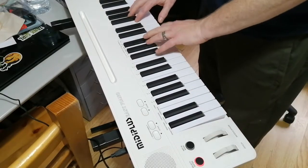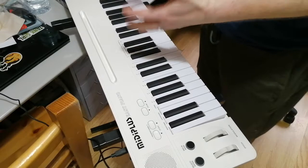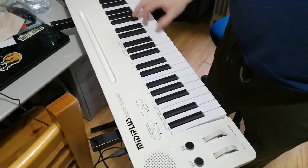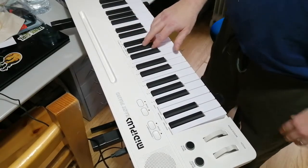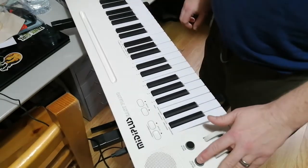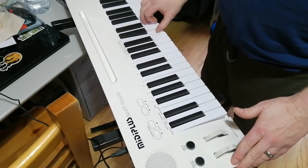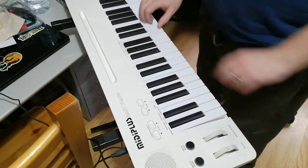On the piano side, you have reverb — it's either on or off, and it's quite a nice default setting. You can also change the velocity response of the keys: you can make it very light so you have to hammer down, or heavy so you have to be super light, or pick something in between.